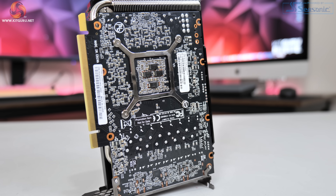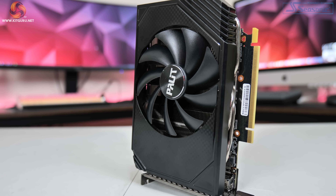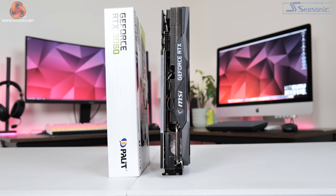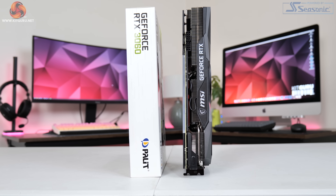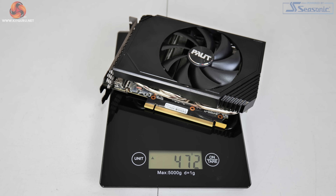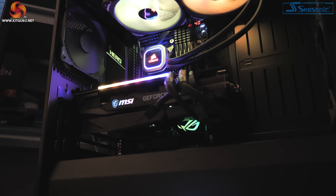The Storm X OC is barely bigger than the X16 PCIe slot, measuring just 170 x 125 x 39mm. The Gaming X Trio is actually the same size as the Palit Storm X OC's box. That size difference also has big implications for weight: the Gaming X Trio tipped the scales at 1483 grams, a whole kilogram heavier than the Storm X OC at 472 grams. MSI even includes a support bracket in the box to prevent GPU sag.